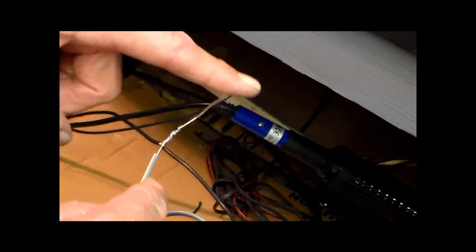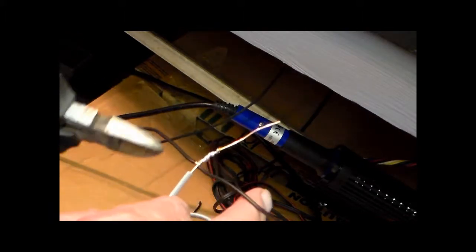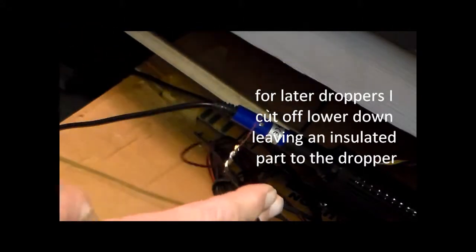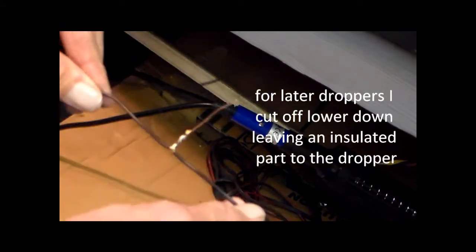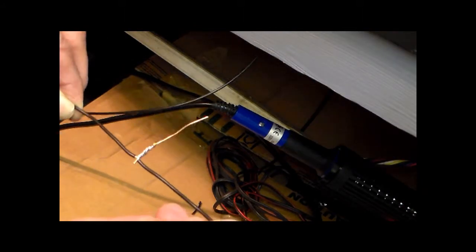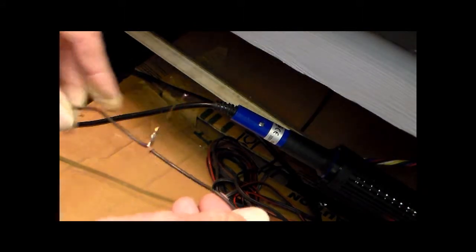I left the insulation on the bell wire, rather than stripping it all off to make it all one length of bare copper wire. I can now trim that off because we no longer need that part — we're just left with the bit that will go up through the baseboard and which will be soldered to the rail, the next part of the bus.